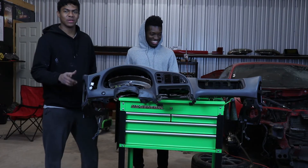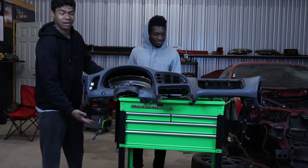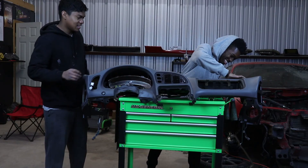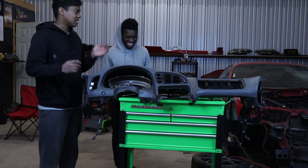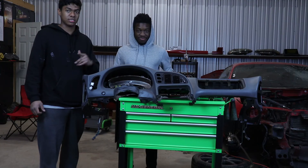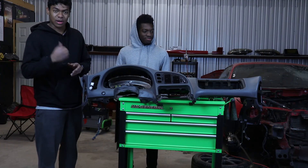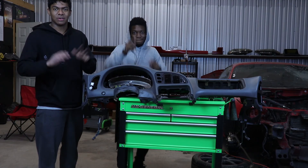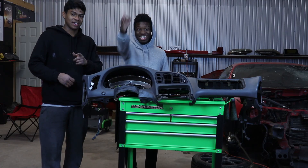Hey guys, hope you enjoyed the video — hope you enjoyed some Eclipse content as well as some garage mods. Anyways, in the next video we're going to be working in the trunk of the Eclipse so stay tuned for that. It should be out pretty soon. Subscribe to the channel, like the video if you like it, comment below any comments, questions, or concerns — you know all that stuff. I'll see you guys later.